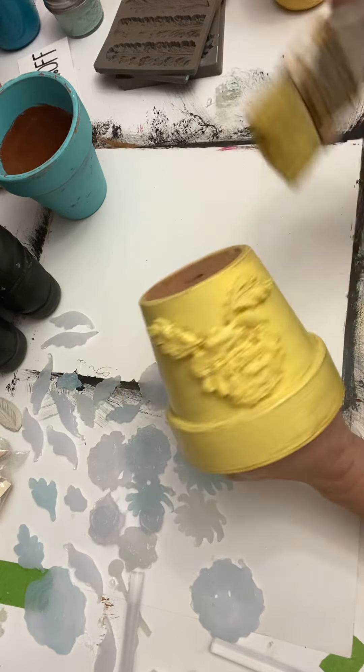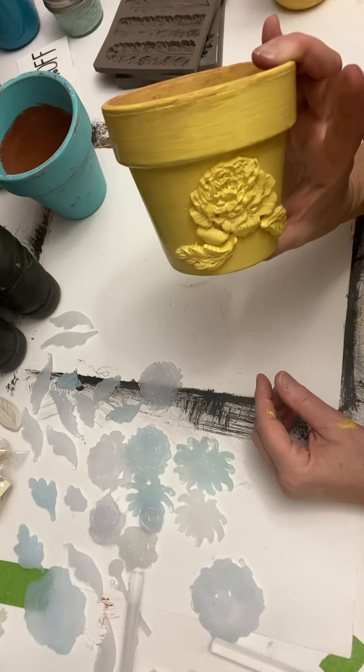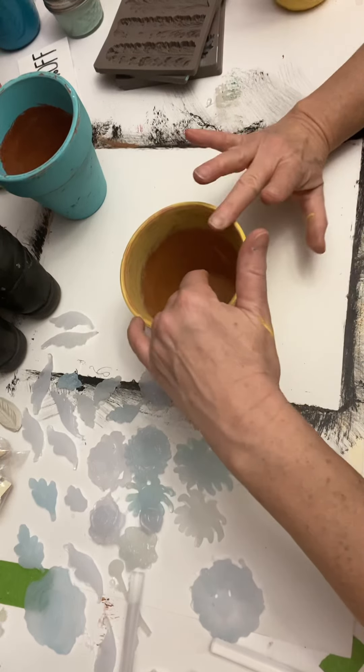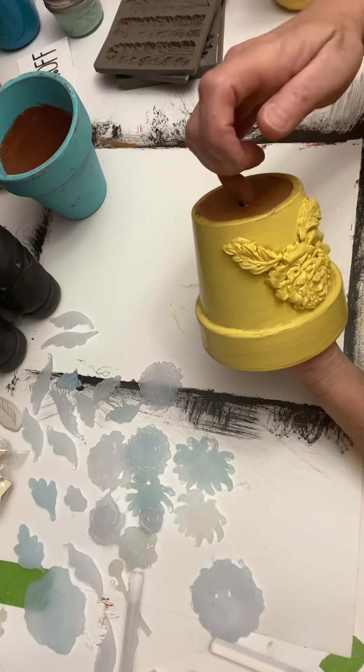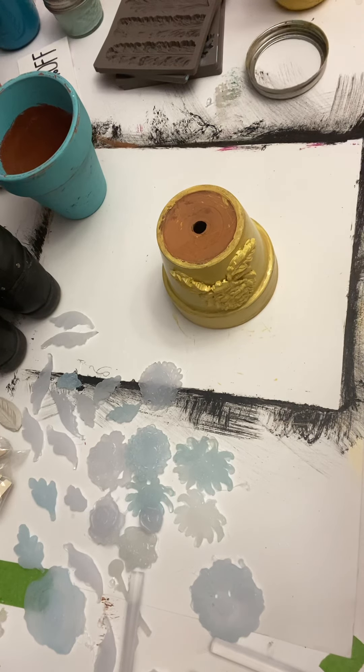Basically it's done — you can see what that gave that little pot in terms of character, and it's as simple as that. You can let this dry, and while that dries I'm going to look for a black or brown. I might use this brown and see what we can do — maybe antique it a little bit and give it a little bit of color. This might blend in with that yellow, which wouldn't be so bad.